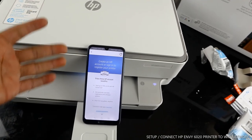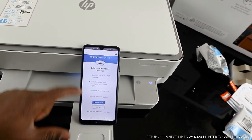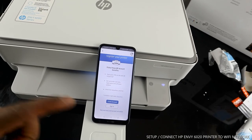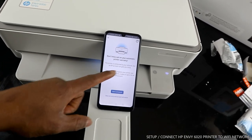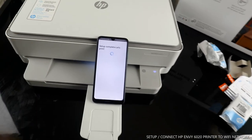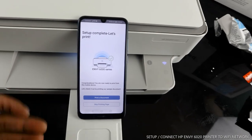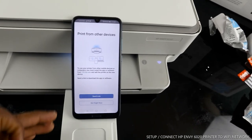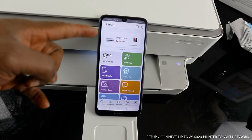Now it's connecting to HP service. You need to create an account — the benefit is you get automatic warranty, software updates, and the ability to print from anywhere. You can create an account or sign in if you already have one. I'm going to skip the warranty step for this tutorial. It will remind you not to miss out on automatic printer warranty. Setup is complete — let's print. If you want to print a document, load the paper tray and print.